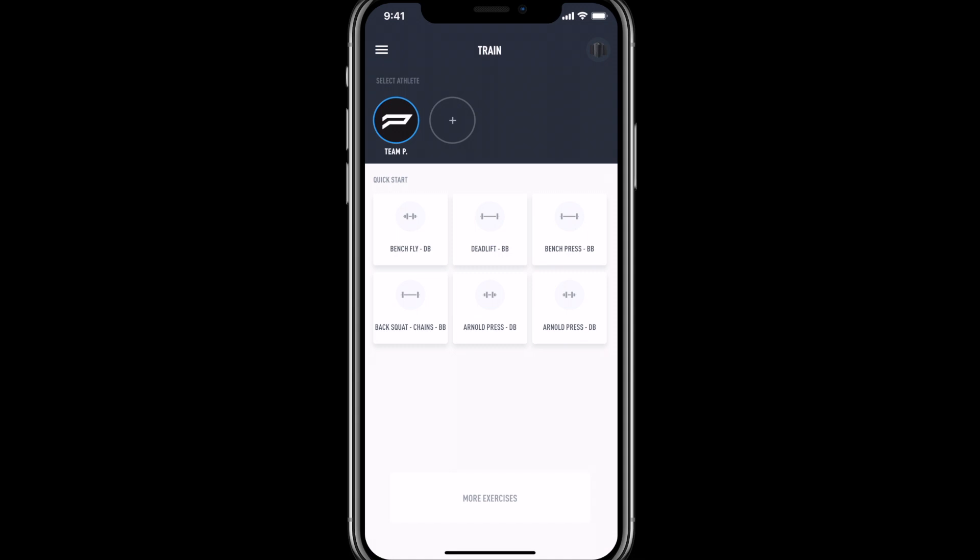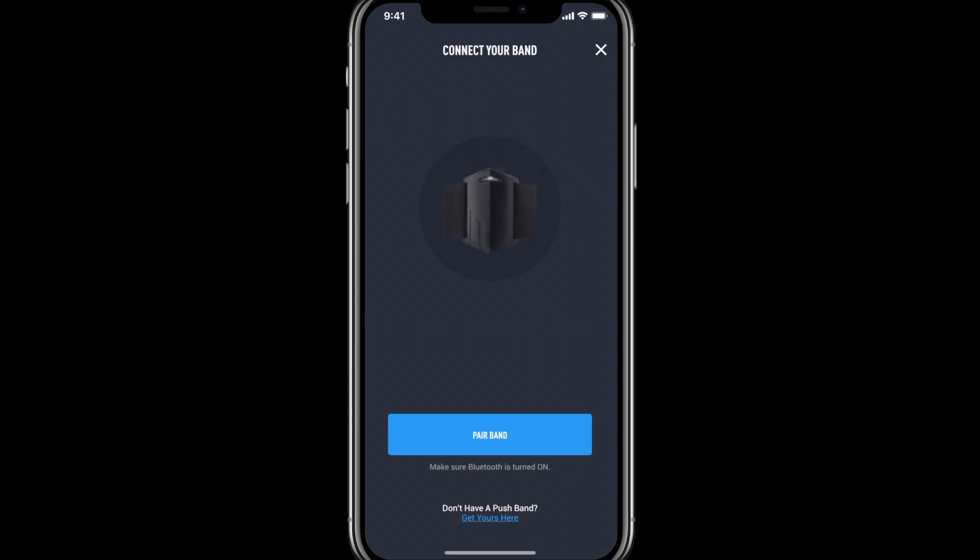First, I'll begin by pressing and holding the power button on the Push Band 2.0. Once a blue flashing light appears, I'll select the band icon in the top right-hand corner, then select Pair Band.